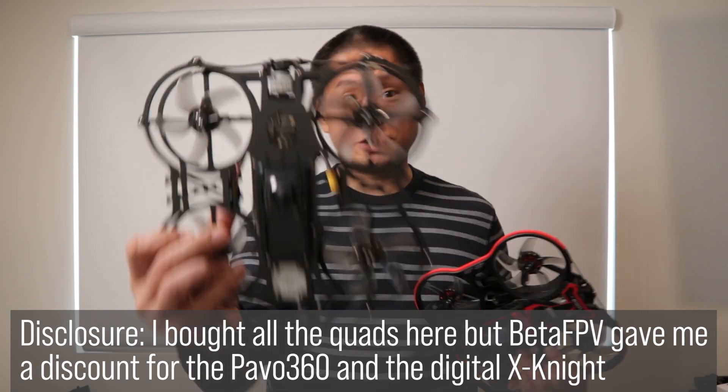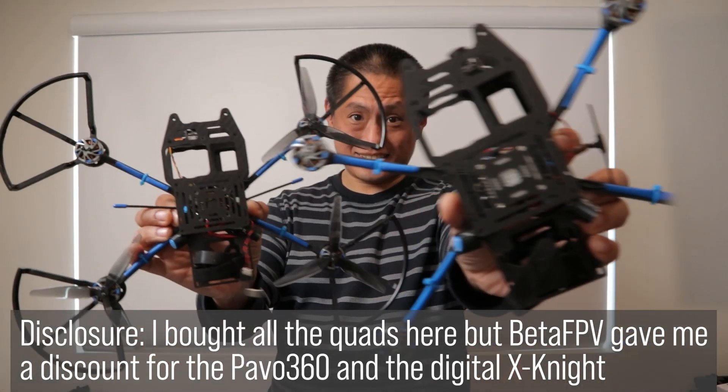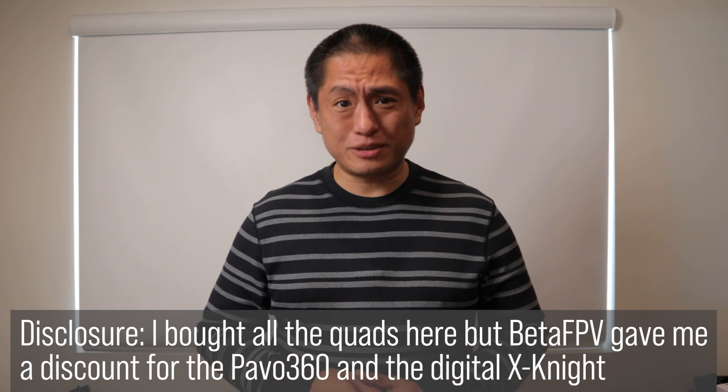This is a 360 camera drone. So is this. And this. And this. And this. And this. And I have another one at the bottom of the ocean, but that's a story for another day.